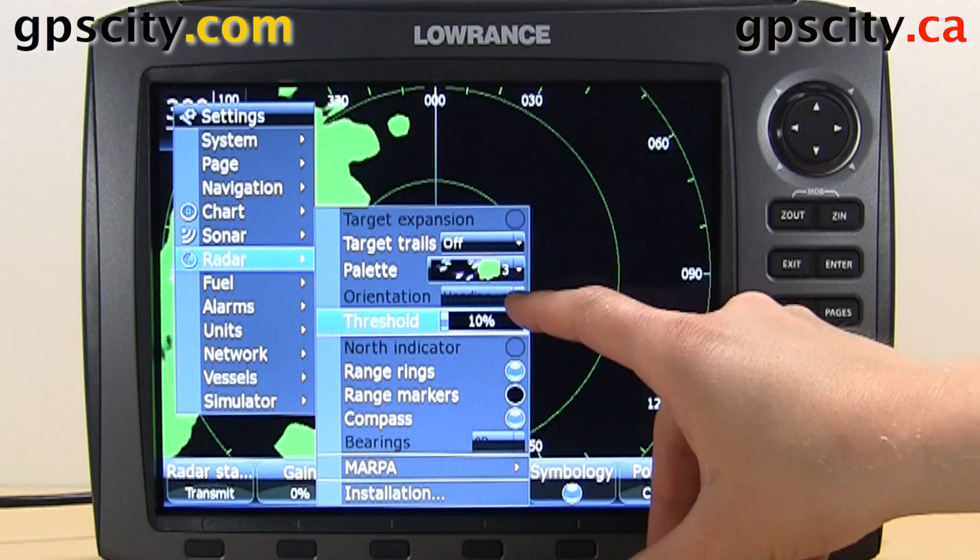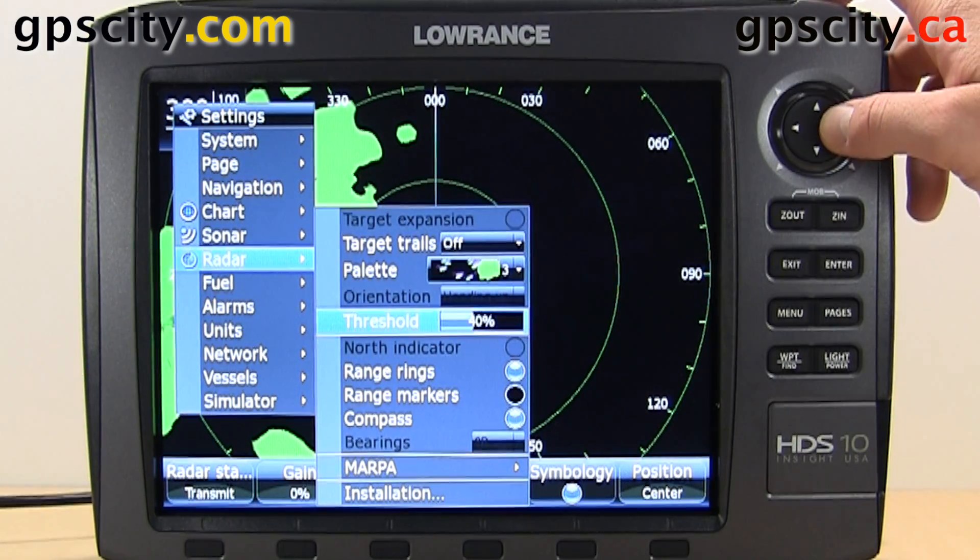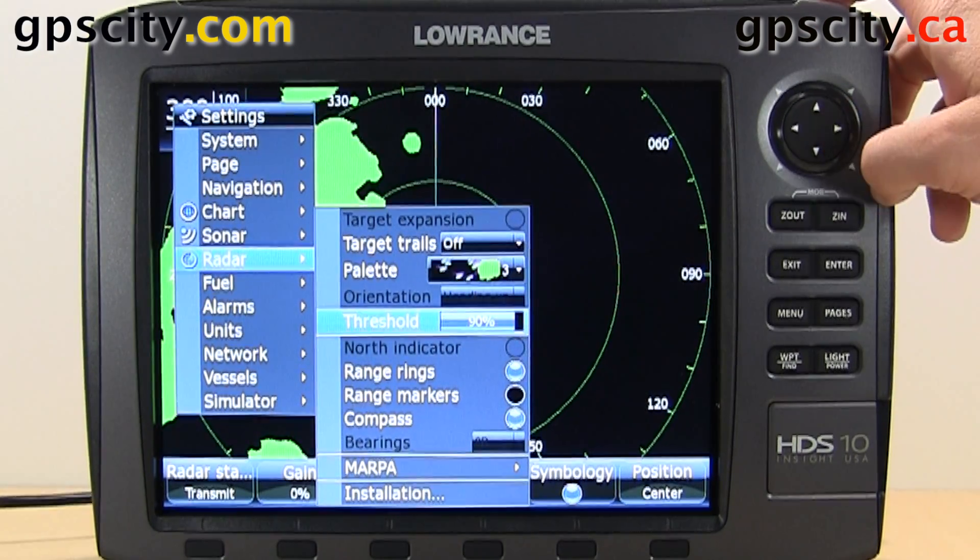We have orientation, it's grayed out right now. Then we have our threshold — you could turn that right up or right down.